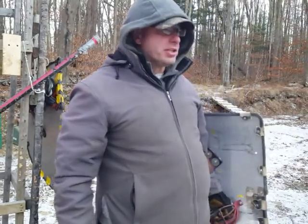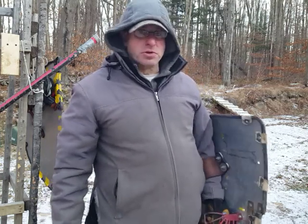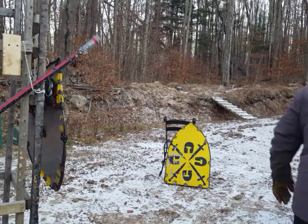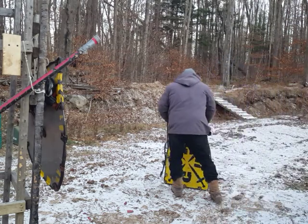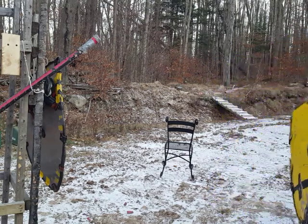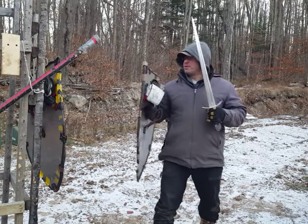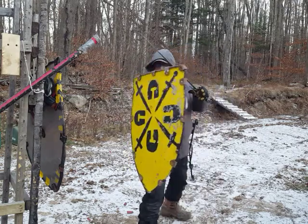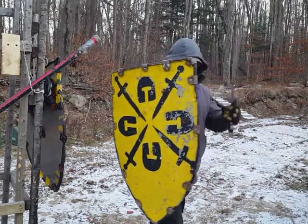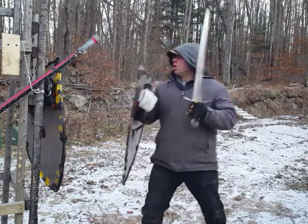One more thing: lefty versus righty fighting. This works either way — righty fighting a lefty or vice versa. With righty versus lefty, both shields are on the same side of the body, so you're both fighting to cover the same angle. The swords are on the same side too. The typical strikes in lefty vs. righty are to the near side of the head, the leg, and a wicker cut over there.